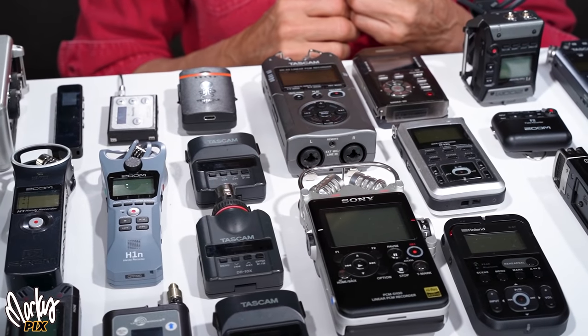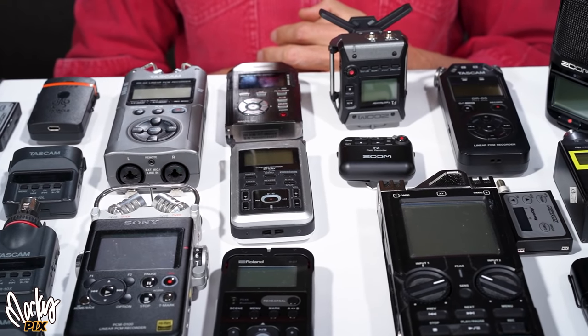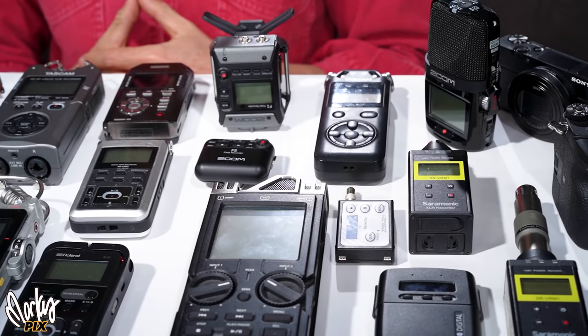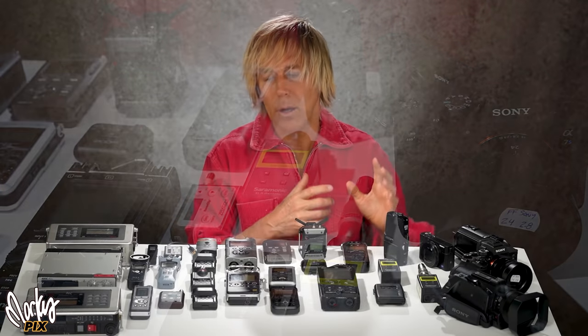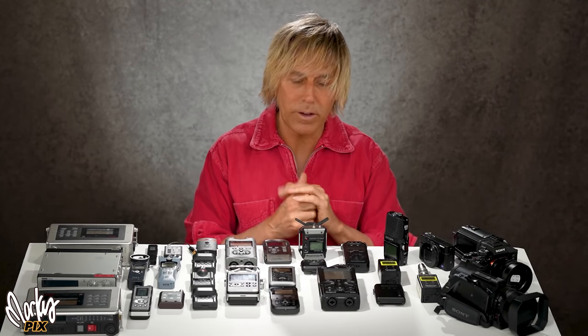Some of these sound pretty amazing straight out — like I've already got processing on. Some of these are discontinued, but there are lots of them on eBay for a lot less. I'm also going to record into a number of different cameras so you can hear what the difference is between the recorder and the camera. I'll tell you the answer now: you won't be able to tell much difference.